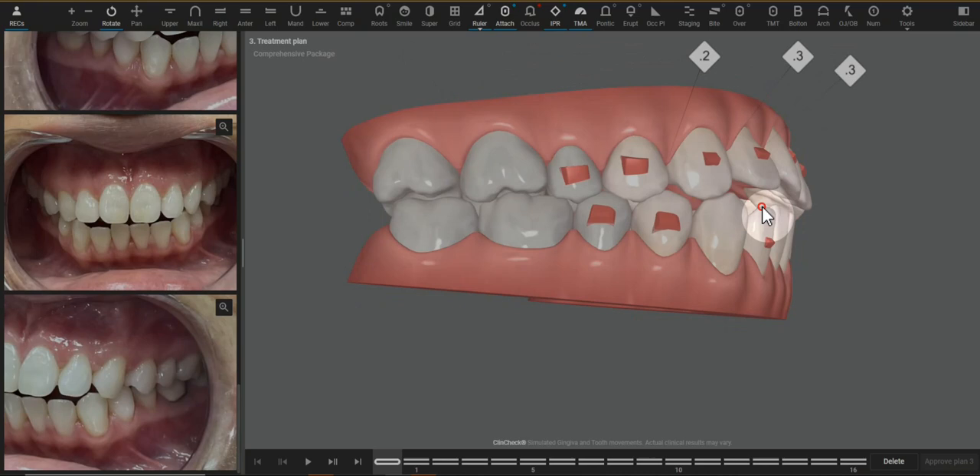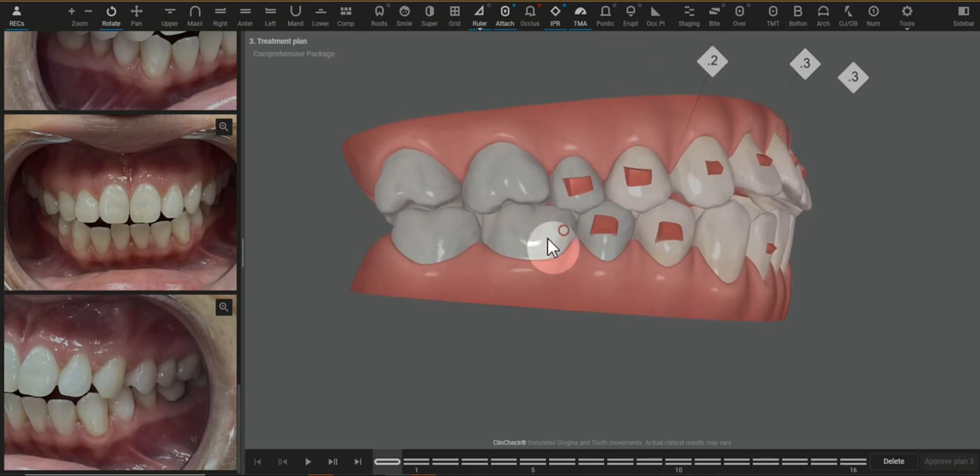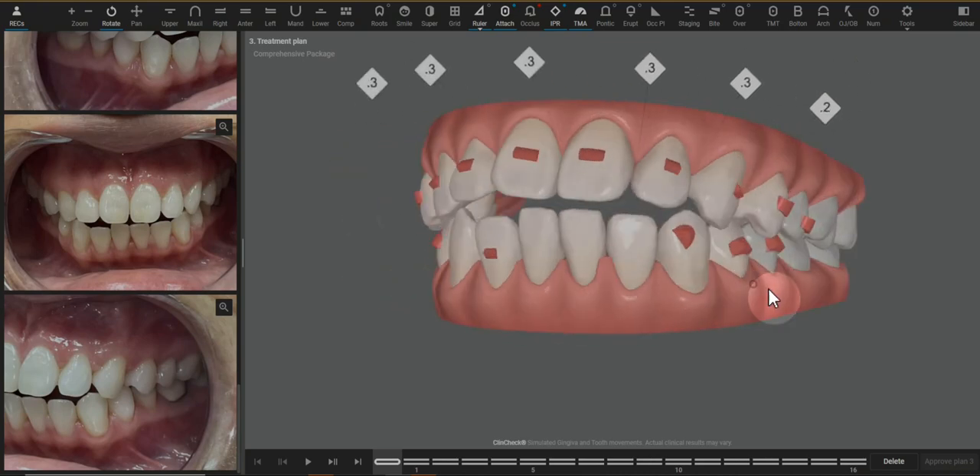And of course, no bite ramps because the patient wouldn't be able to bite on them anyway. Let me know if you have any questions.